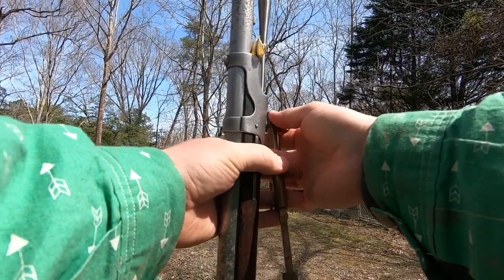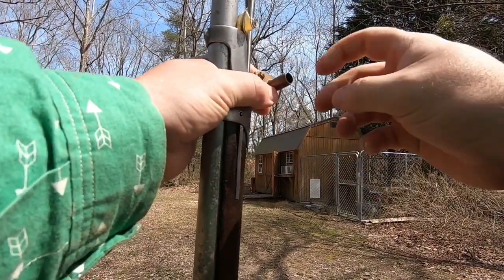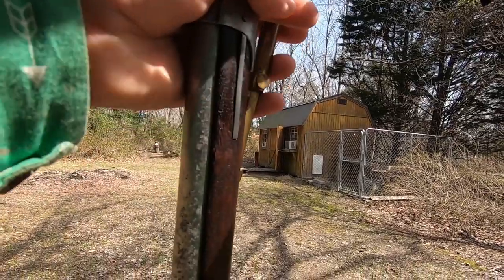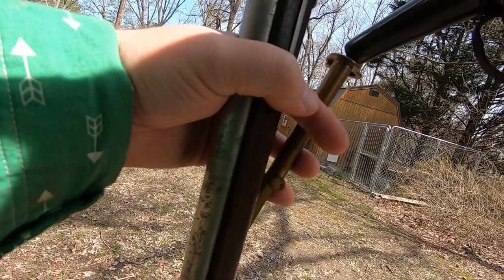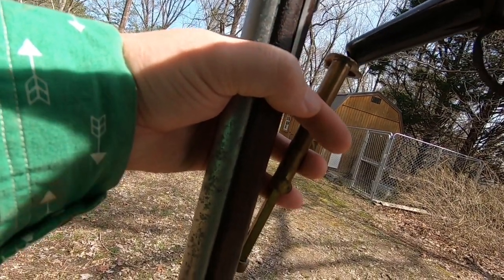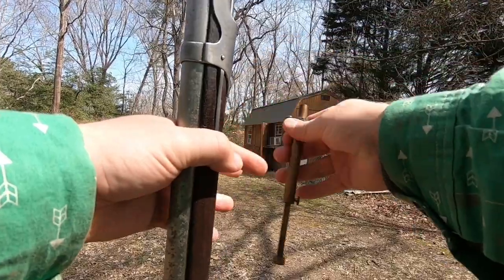All right, so I got my little powder measure. I got it set to 80 grains. Let's see what we can do with that. In shooting this gun in the past, I feel like it really liked the 80 grain charge. I'm just going to level that off.